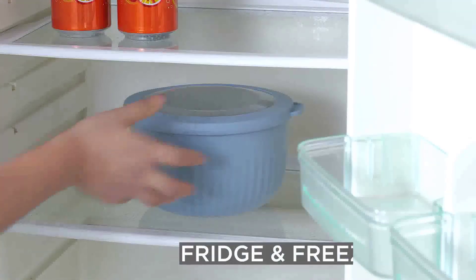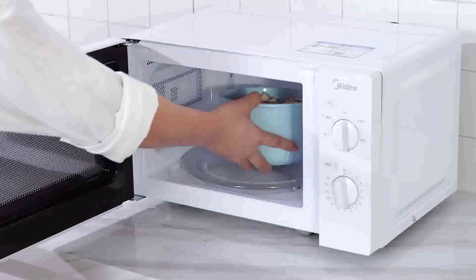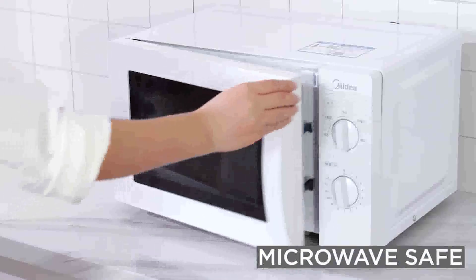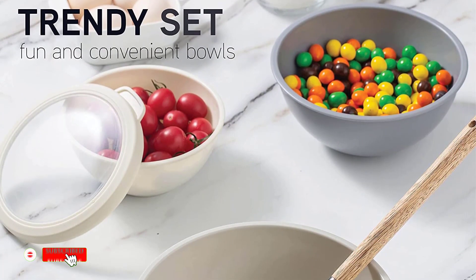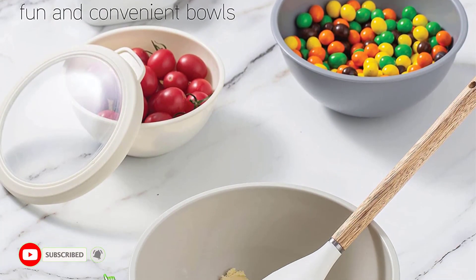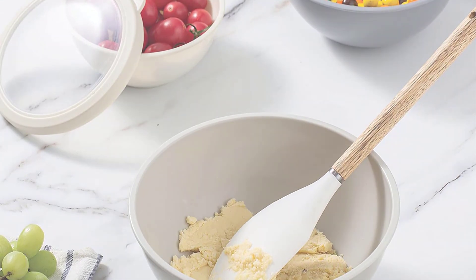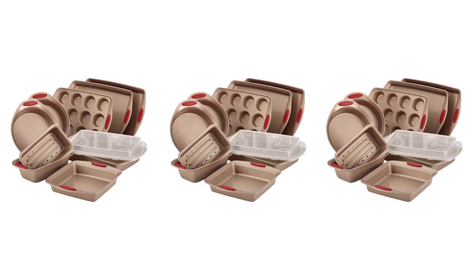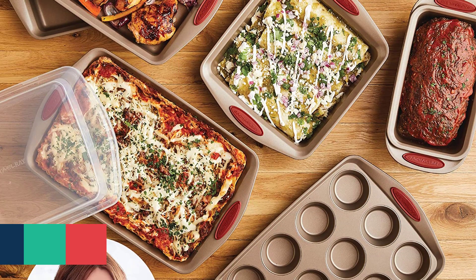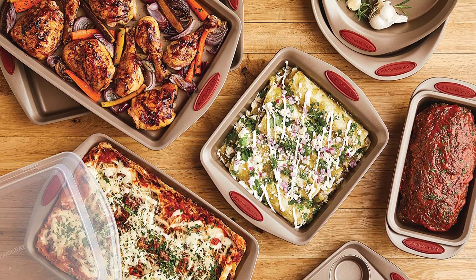Hi guys, today in this video we will discuss Cook with Color Mixing Bowls. Cook with Color Mixing Bowls allow home cooks to bring creativity and flair to their kitchens. These colorful and stylish mixing bowls come in various sizes, perfect for mixing and preparing everything from salads to sauces. We will explore some creative recipes that use Cook with Color Mixing Bowls to make mealtime memorable. These recipes will help you create delectable dishes from fresh ideas to familiar favorites in no time.